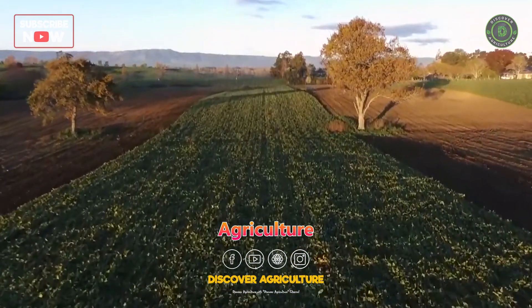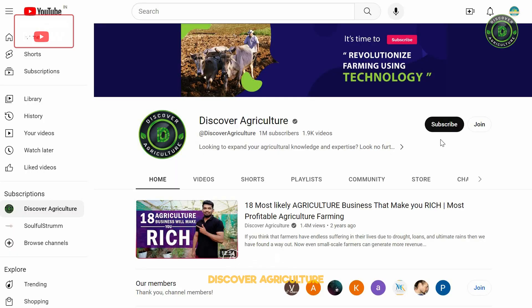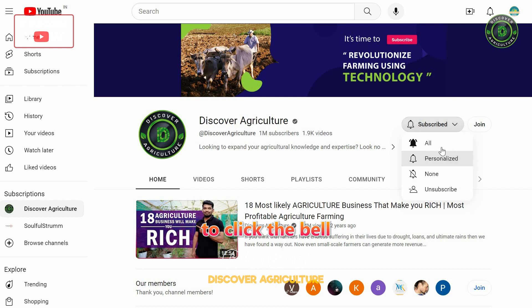Welcome to Discover Agriculture YouTube Channel. If you haven't subscribed yet, hit that button now and don't forget to click the bell icon for notifications on new videos.